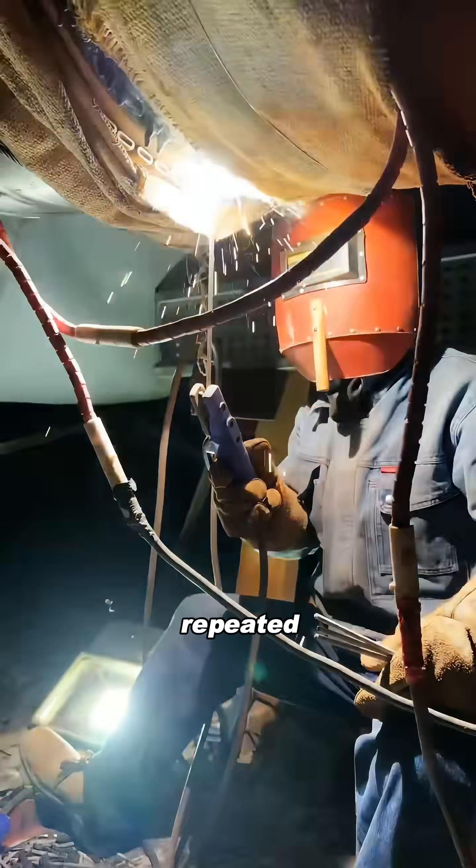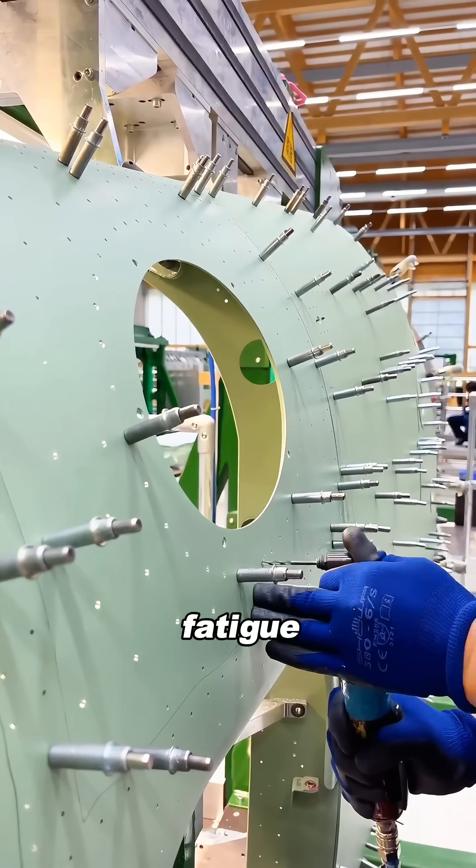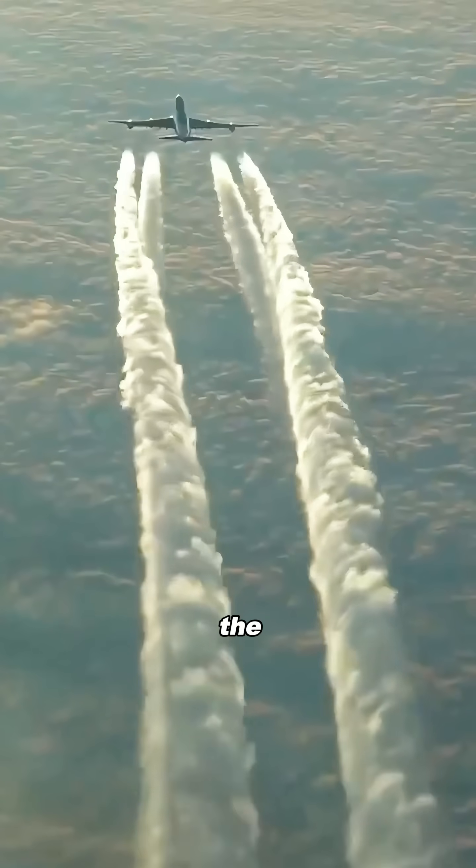And under long-term repeated vibrations and stress, it's more likely to develop fatigue cracks at the welds. Over time, the risk is actually higher.